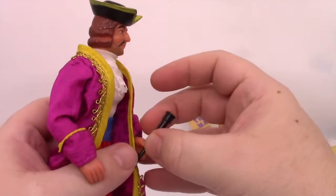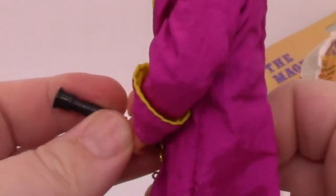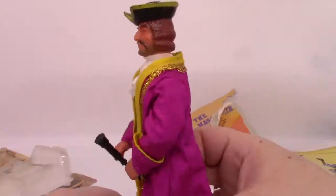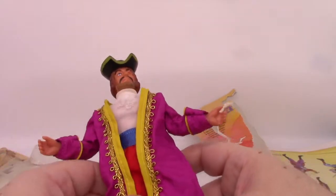Can he hold his accessories? Yes, he can hold the spyglass. And so, there's that. Let's take a look at the accessories that come in the box.